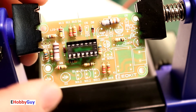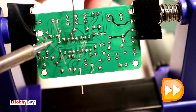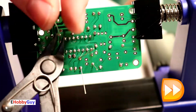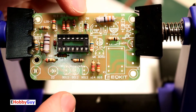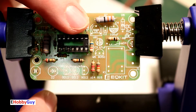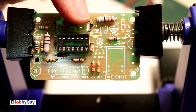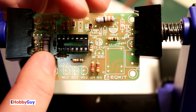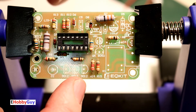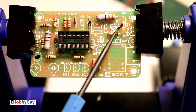All three zeners are in place; let's get those soldered. One zener diode lifted slightly during soldering, so I bent it back down. Now with all resistors, the socket, and three zener diodes done, let's move on to the two standard diodes — D5 and D4.